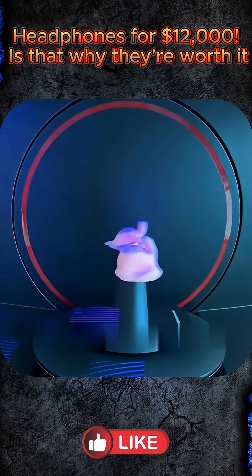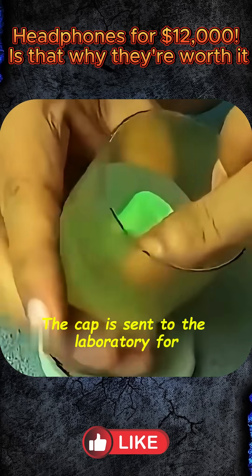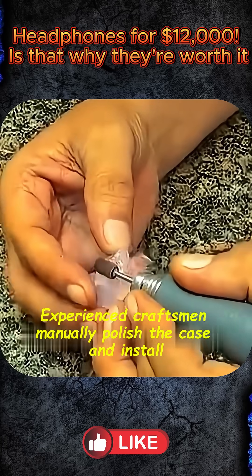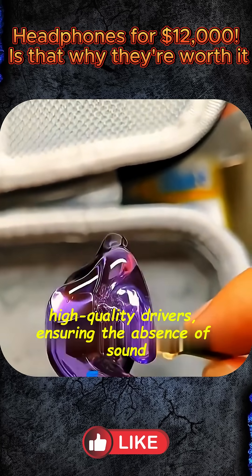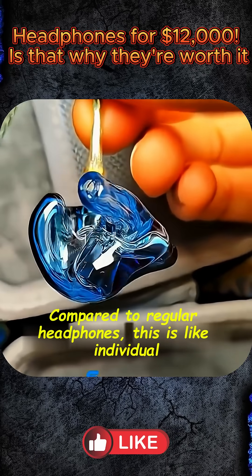After a few minutes, the mold hardens. You have a custom earpiece — but that's just the beginning. The mold is sent to a lab for 3D modeling and refinement. Experienced craftsmen hand polish the housing and install high-quality drivers, ensuring no sound leakage, no distortion, and maximum comfort.